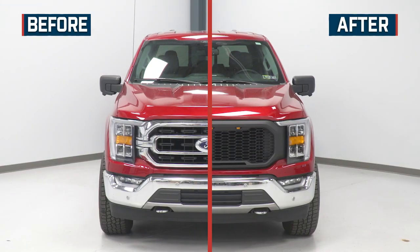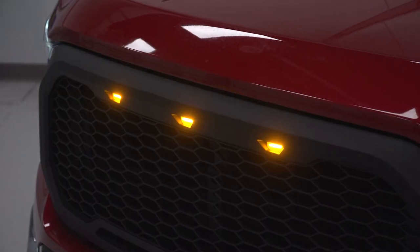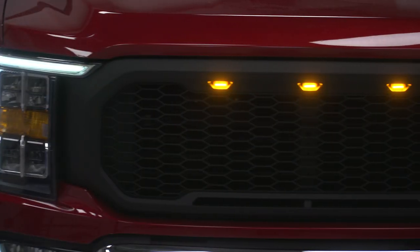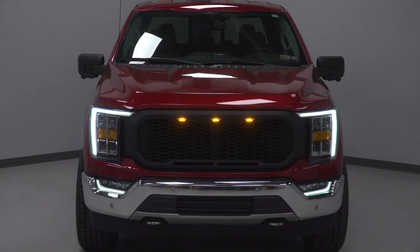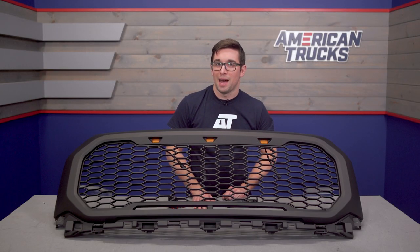Coming in at about $250, this is pretty much the most affordable replacement grille on the market for these trucks, and with the inclusion of that LED lighting there's no denying that this is a good value. Our customers seem to agree, as this one is very highly rated on our site — so make sure you check out what they've got to say too, just in case you need that little extra push to buy.